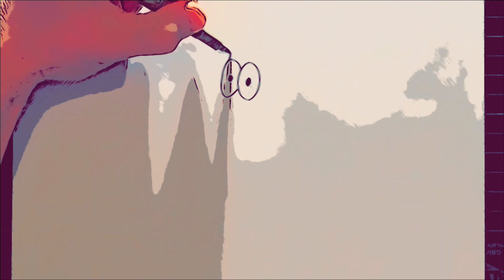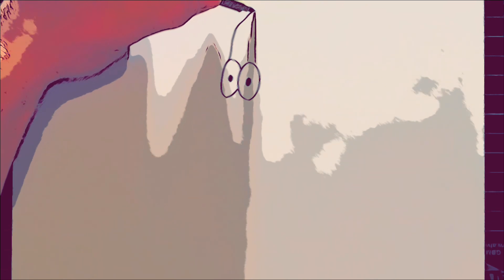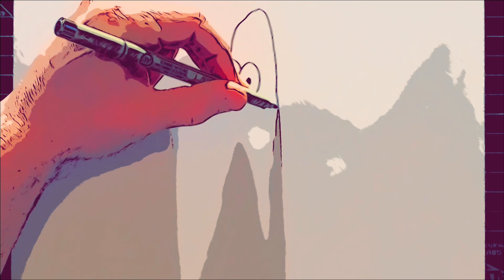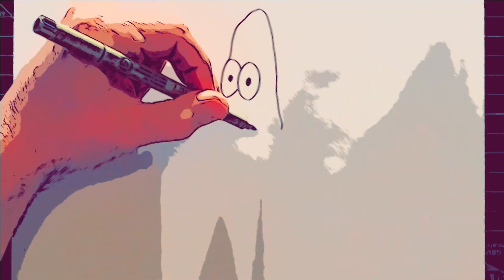Starting from above this oval shape here, we're just going to bring a line that comes all the way up and curves around. It could be slightly wavy — it doesn't have to be perfectly straight — and then we're going to bring it down all the way along the side. I'm going to stop about here, slightly below; it's almost like the length of an eye below.